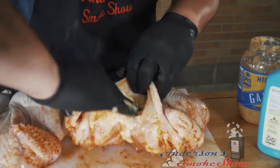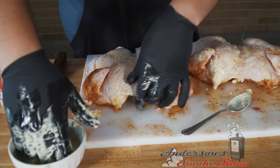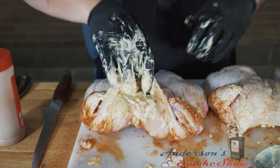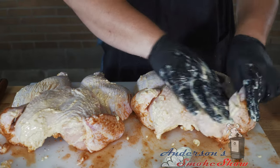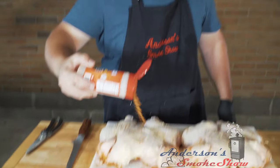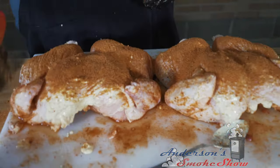I'm going to tuck that butter down in there — it will melt down and keep that breast nice and moist. Let's move on to this one. I've got a little excess butter on my hand, so I'm just going to go ahead and rub that onto the chicken itself. Might as well use it before we lose it. Now it's time for some more Texas Pecan Barbecue Rub — we're going to be nice and generous with that on both birds.